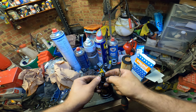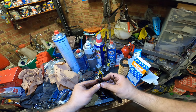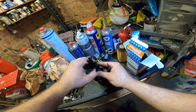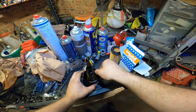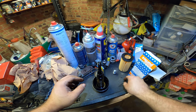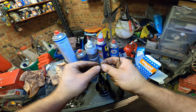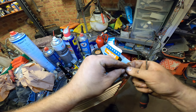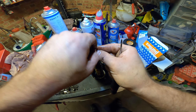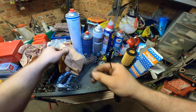Just put your screwdriver under it and loosen it. Right about now is the part — just put it on there. A little bit of old oil, a little bit more on the bottom one. Nice.